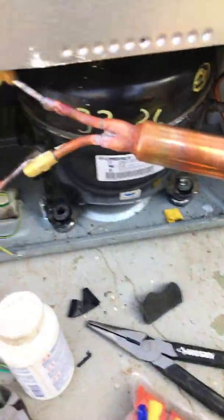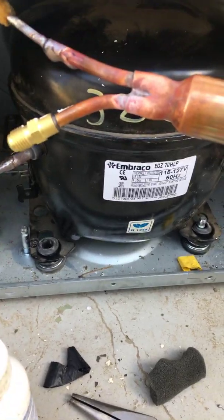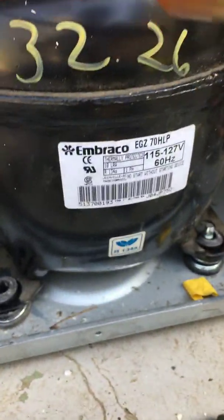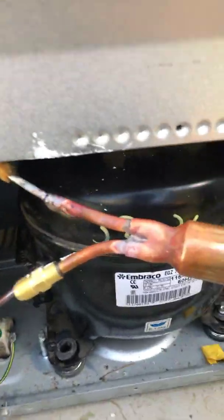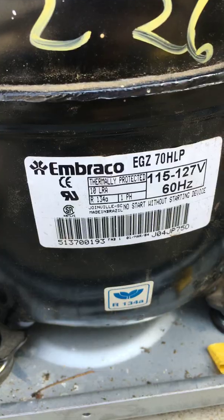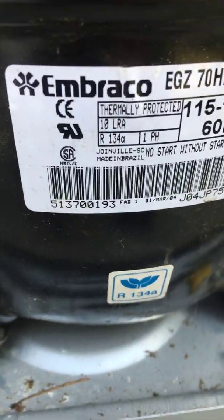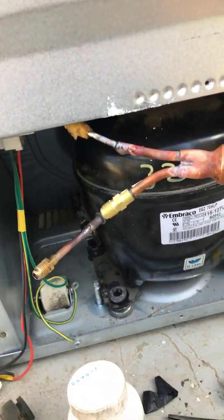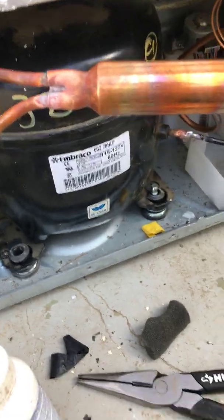We did a couple things to get out of the old compressor — a 220-volt linear compressor from Algae. These are pretty bad. What I do is install these, made by Embraco, a very reliable company. This compressor works a lot better than the other ones: one horsepower, 115 volts.